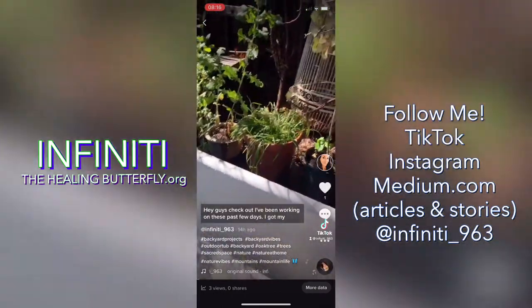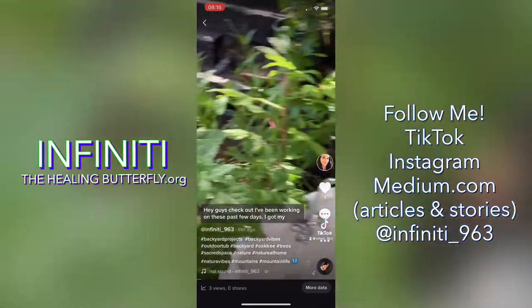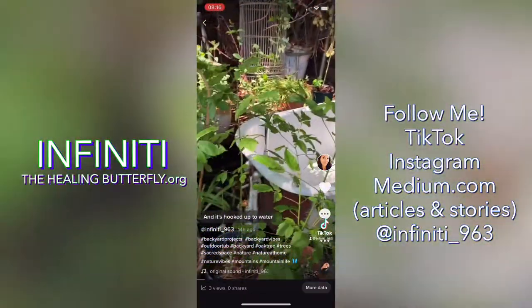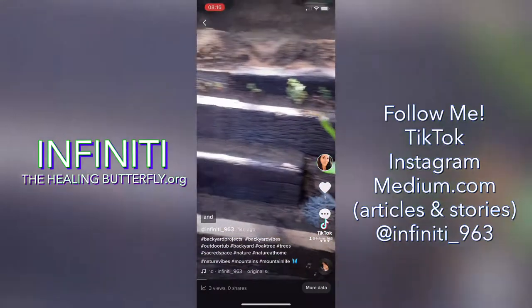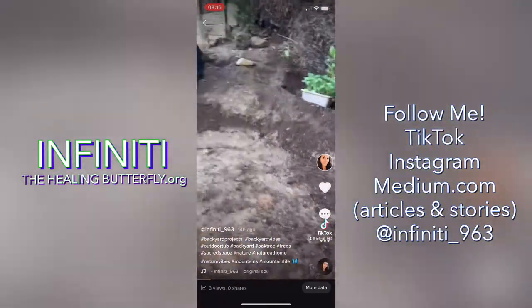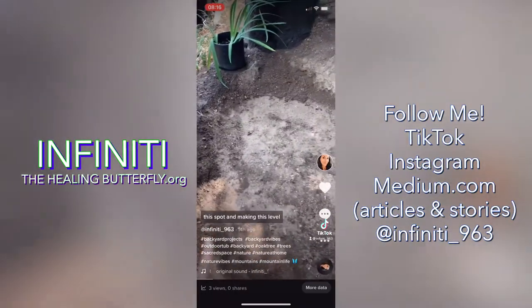Hey guys, check out what I've been working on these past few days. So I've got my tub, and it's hooked up to water, and right up here I've been working on this spot and making this level.